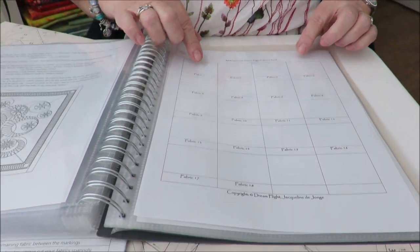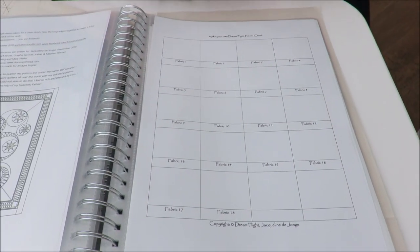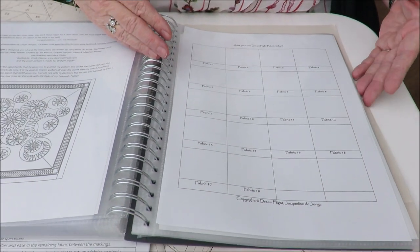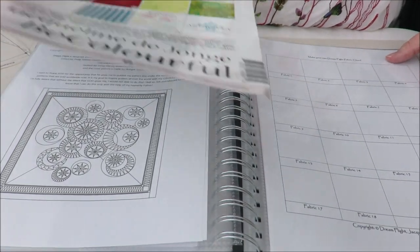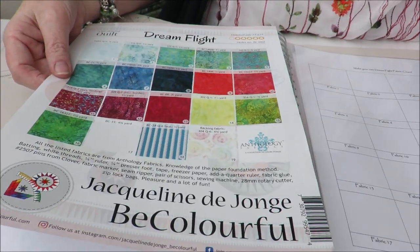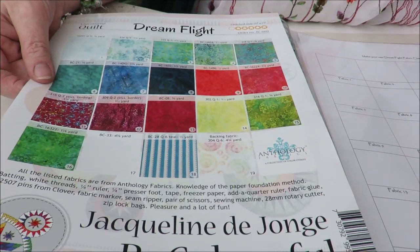Cut a small piece and glue it or tape it onto this sheet, and you have the original fabrics. Because as you know, when you print something or when you see the original fabrics, it doesn't capture the original color and it makes a difference.